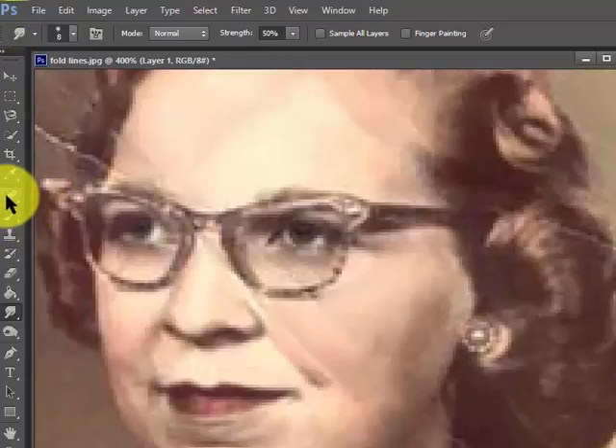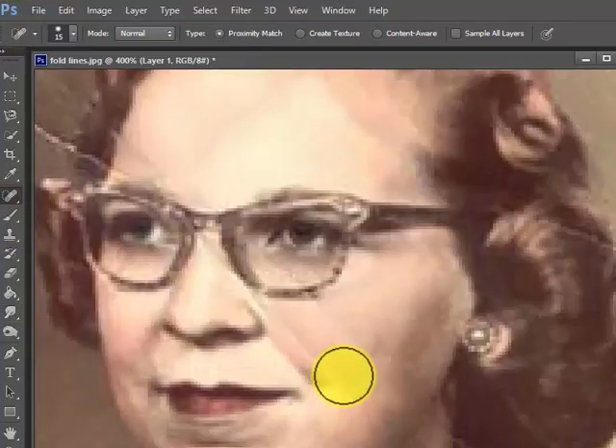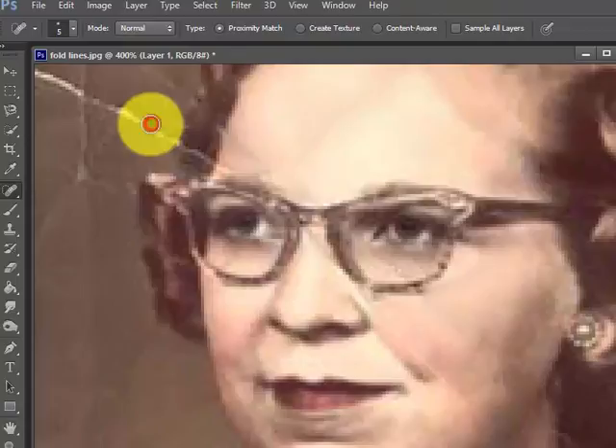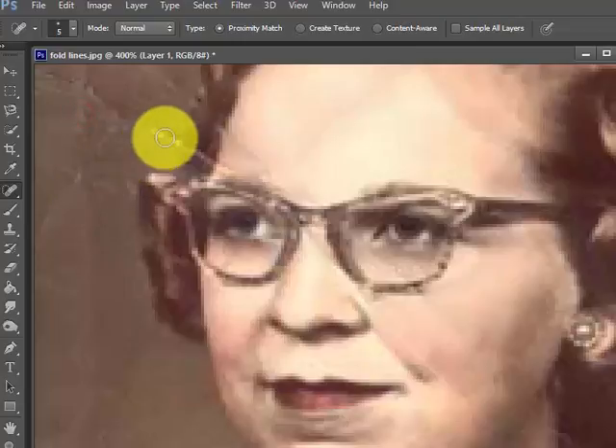I'm going to try the spot healing brush tool again — make it very small using the left bracket key. Not bad, not bad at all. There's a little doodad there — not bad there either. I'll do a couple more passes — pretty good, pretty good.